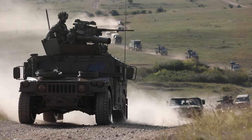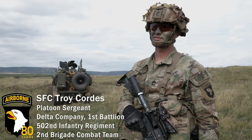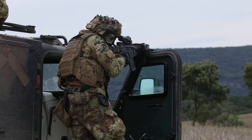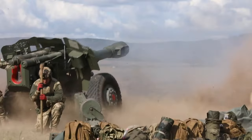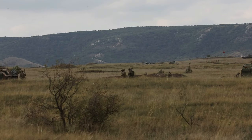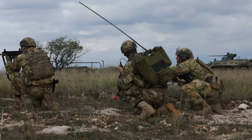Brave Warrior is a two-week training exercise that involves the validation of the EVA battle group here in Hungary. It involves the Italians, Hungarians, Croatians, as well as the Americans acting as partners. It has a FTX phase as well as multiple live fire exercise phases.